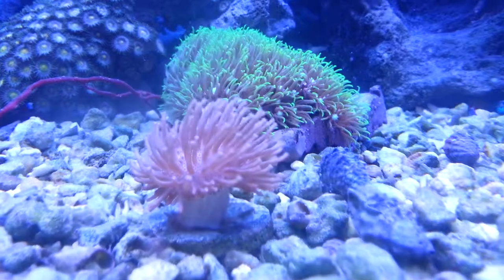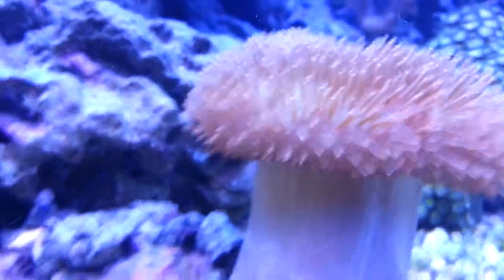Little toadstool frag — he's growing into a little beast. Awful mama. He's all healed up.